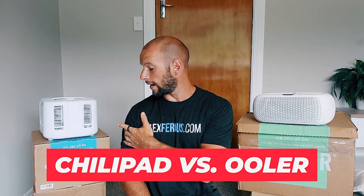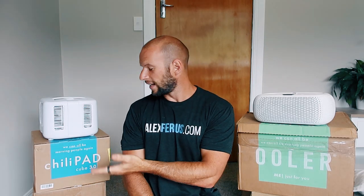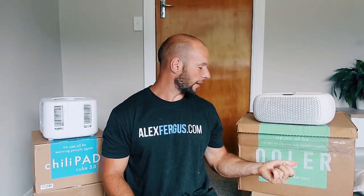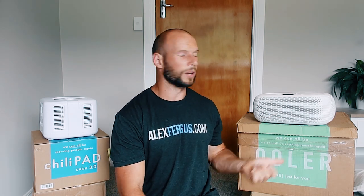On my right I have the — well, not necessarily the first-generation — the updated ChiliPad from Chili Technology. And on my left I have the new, within the last 6 to 12 months or so, the OOLER. This is the second-generation product from the original ChiliPad.